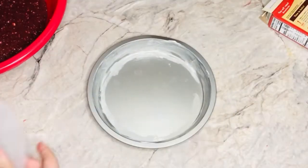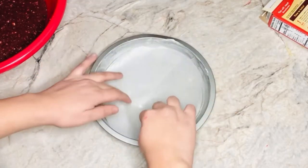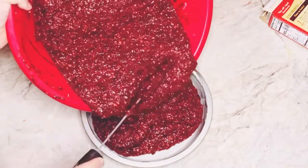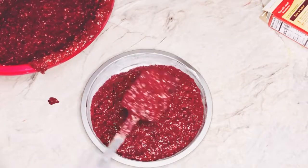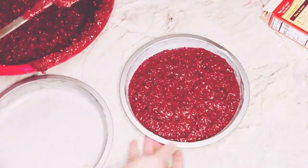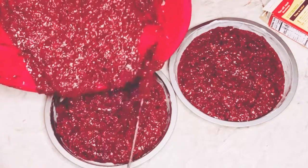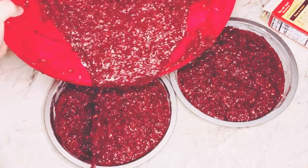After that, grease two baking tins with some butter and place parchment paper on the bottom so that the cake does not stick to the pan when it's finished baking. Bake these cakes for about one hour and 30 minutes to one hour and 45 minutes. You can always check them with a toothpick in the middle to know if they're finished baking or not.